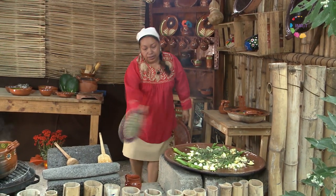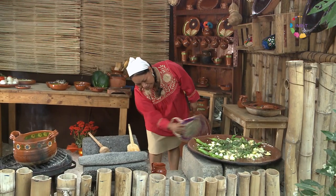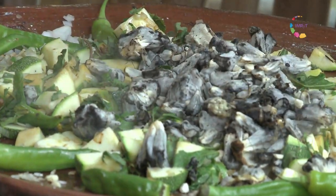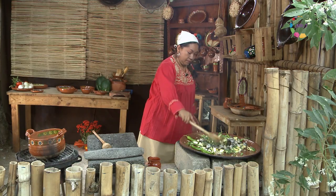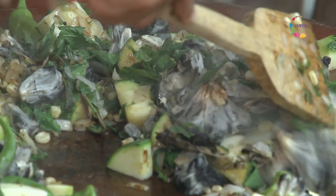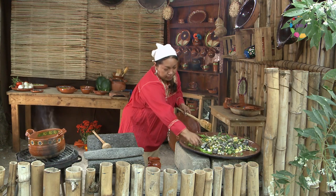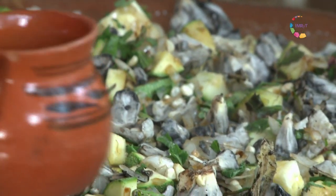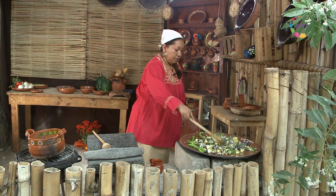Vamos a avivar un poco más el fuego del comal para que el asado sea más rápido. Y por último, vamos a agregar el huitlacoche, que es el hongo del maíz. Vamos a dar vuelta a nuestros chiles, que también son chiles criollos, y un poco más de agua de tequesquita, que va a dar sabor y un mejor asado.